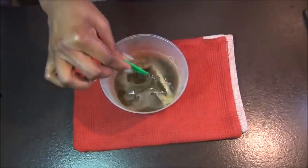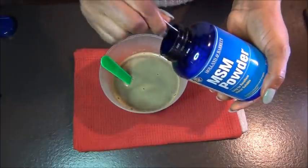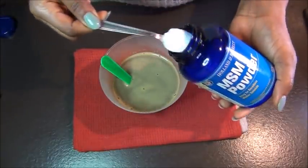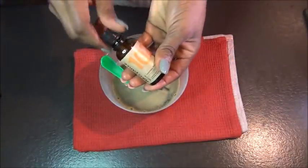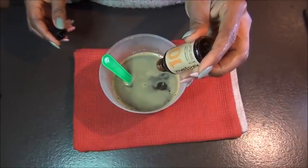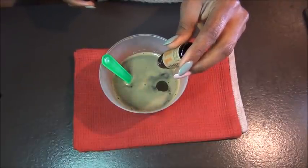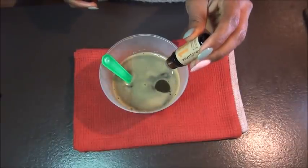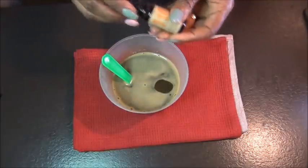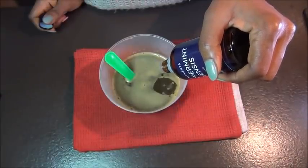Once that is done, you start adding the other things like your essential oils. I'm adding MSM powder, which is also good for hair growth — it helps your hair to grow faster. I added a teaspoon of it. Then I'm adding about 10 drops of tea tree oil, followed by about 10 drops of ylang ylang oil, and then my favorite essential oil, peppermint oil — about another 10 drops of it.